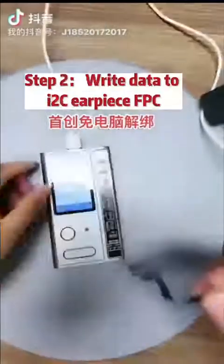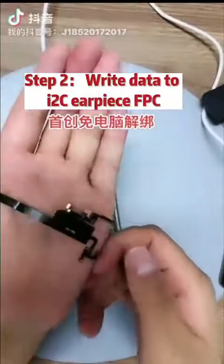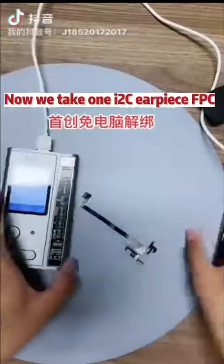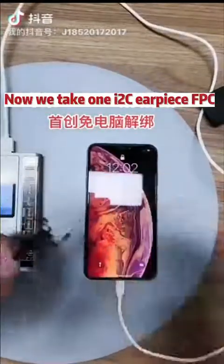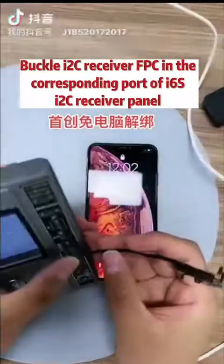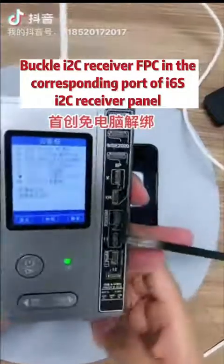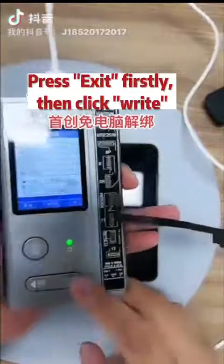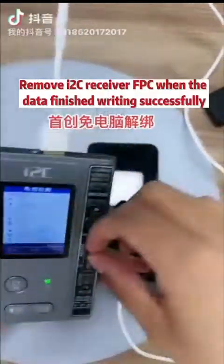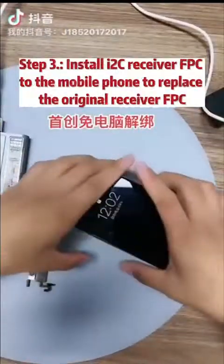Step 2: Write data to the i2C Earpiece FPC. Take one i2C Earpiece FPC and buckle the i2C Receiver FPC into the corresponding port of the i6s i2C Receiver panel. Press exit first, then click write. Remove the i2C Receiver FPC when the data has finished writing successfully.